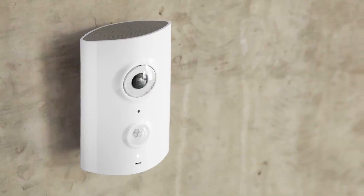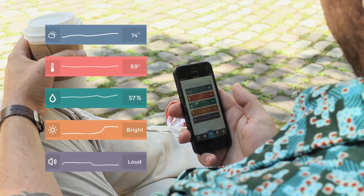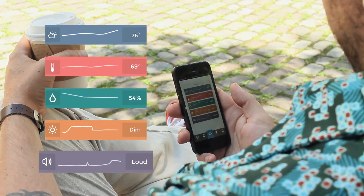Use it as a home environment guru. Piper gives you stats and graphs on your home's temperature, humidity, ambient light, and sound levels.